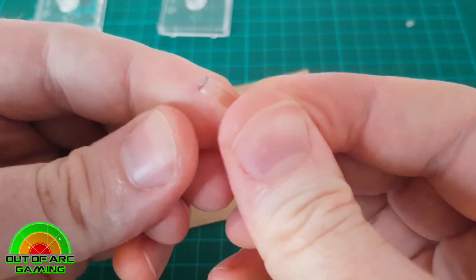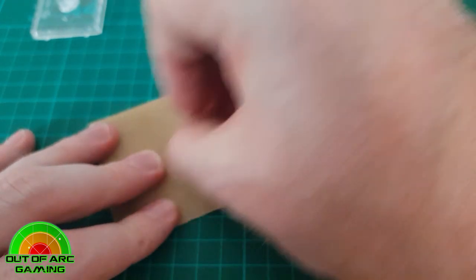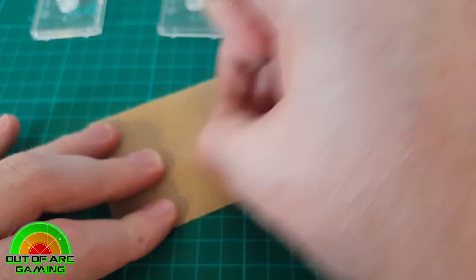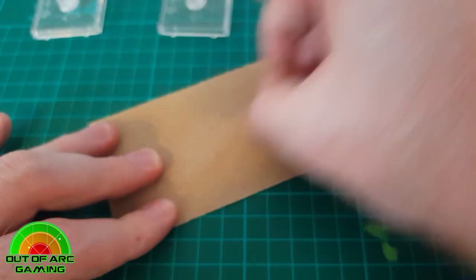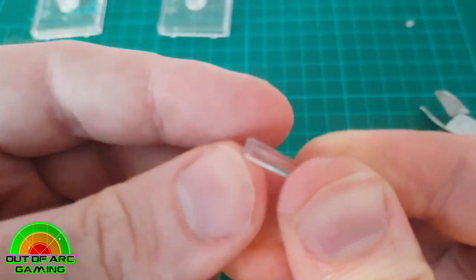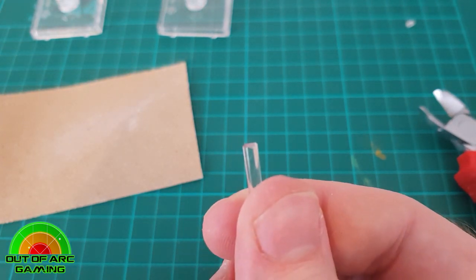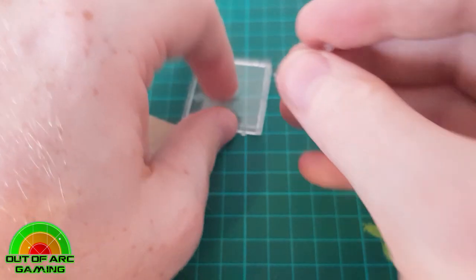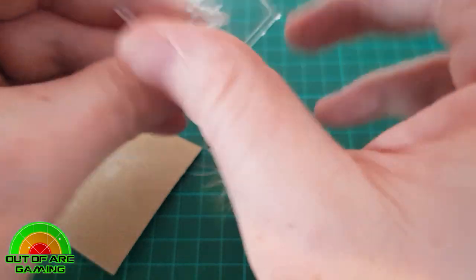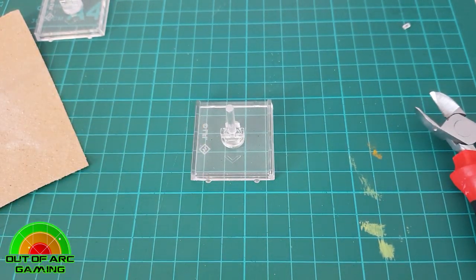Once you've got the surface sanded down nice and smooth, you can start to attach the rotation ball magnet. If you have access to a Dremel or a small pin drill, you can put a little hole towards the center of the peg — this gives the magnet a nice flush section to sit into. When magnetizing the base, put it back into the base itself, then carefully apply some glue and attach the rotation ball to this point.